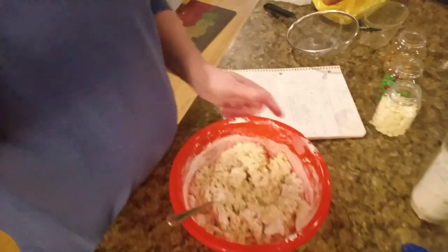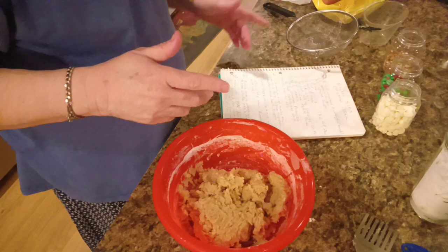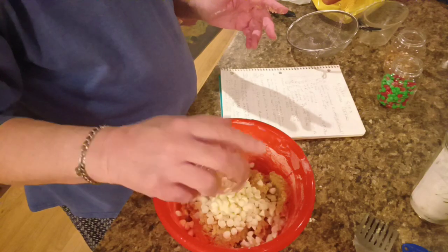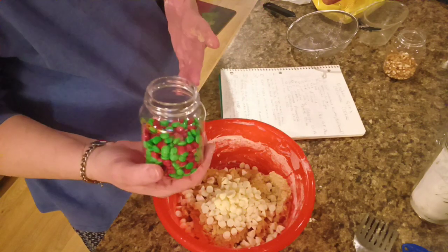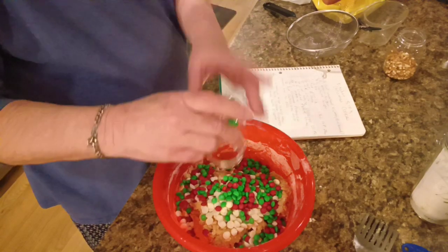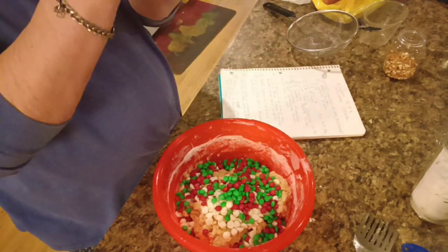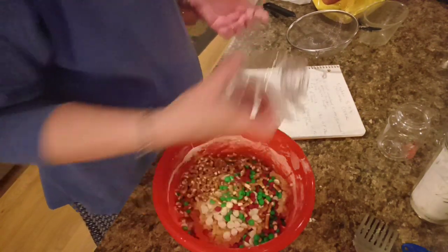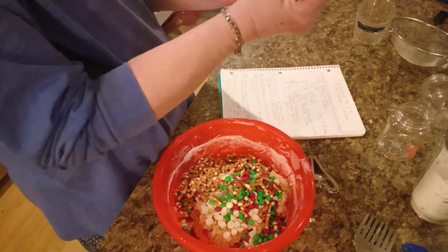Somewhere I've got a blending fork, let me see if I can find it. Now we're going to add in a half a cup of white chocolate chips, a half a cup of red and green M&Ms — I'm using the mini M&Ms because that's what I had. And a fourth of a cup of crushed pretzels, and a half a cup of crushed potato chips.